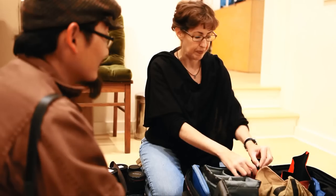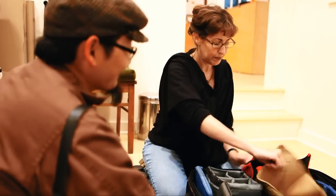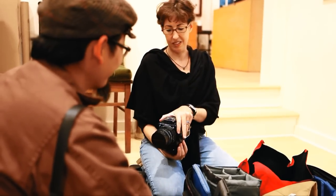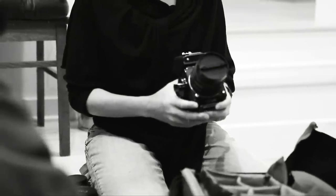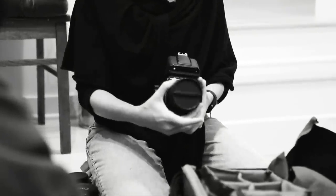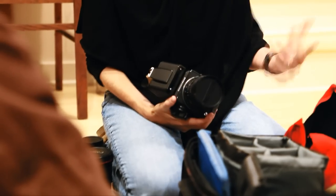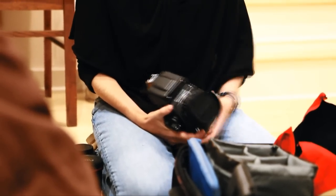Last but not least, my Blad — good old Hasselblad. I like it because: A, it's incredibly sharp; B, the images it renders are absolutely beautiful; and C, it's sometimes a little less intimidating for people. Particularly if you're working with older subjects, they'll say, 'I remember that camera,' and it kind of breaks the ice a little bit.